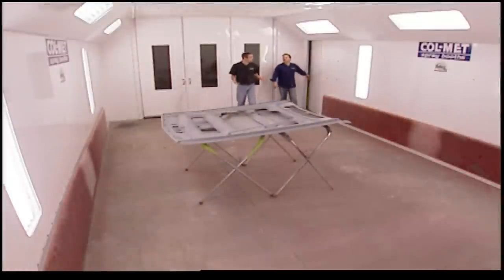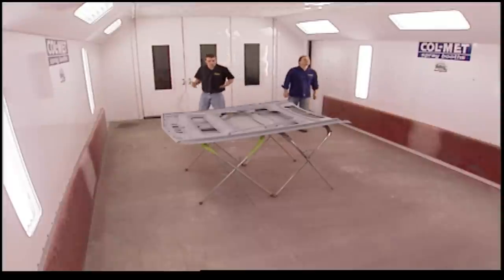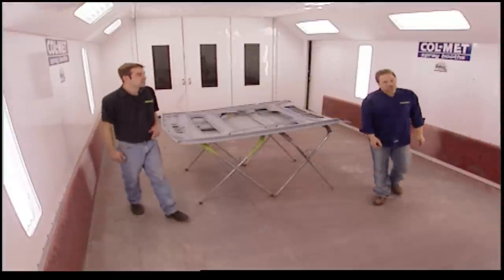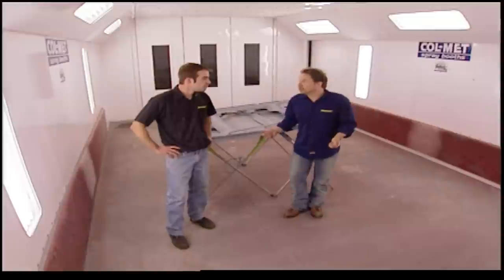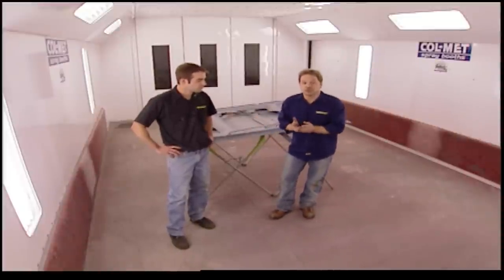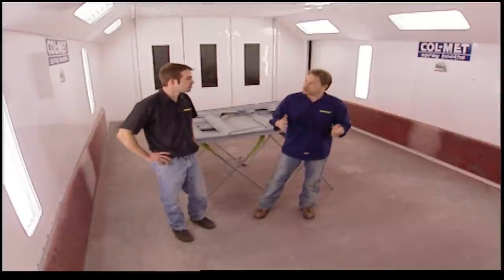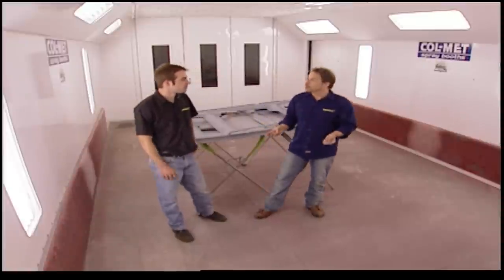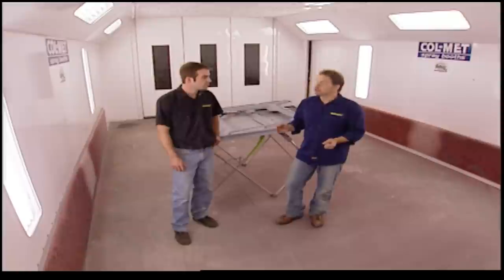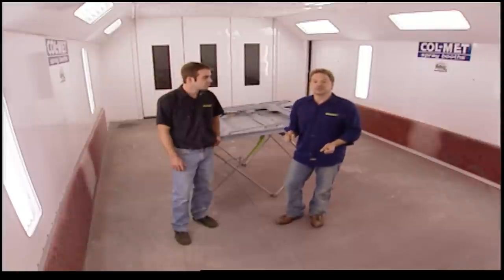Even though we're a little spoiled with this nice Colmette paint booth, the problem with painting in a home garage is that it's just not very safe — it's not a professional environment and you can't evacuate all the air properly. These chemicals are hazardous, toxic, and very dangerous to use, and most garages are attached to a house. What you should do is seek out a paint booth. You can rent them from body shops, go to a trade school, or in larger centers find a rent-a-booth. Bottom line: get a professional paint facility before you start.